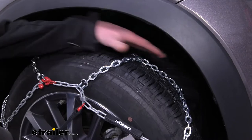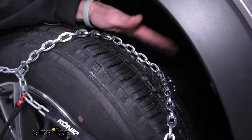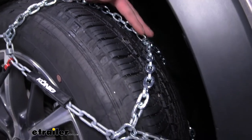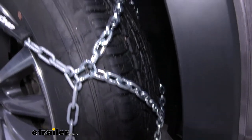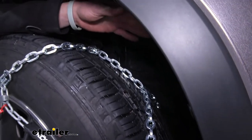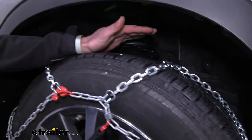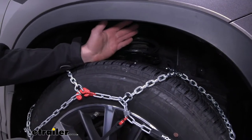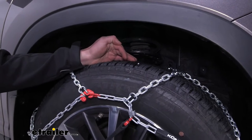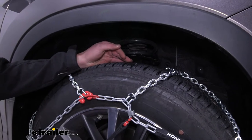These chains are going to be a dual-sided D-Link, made of a high quality manganese nickel alloy steel. We have a diamond pattern and cross chains, which is going to be great for turning and obviously starting and stopping. These are going to be a smoother ride compared to V-bar type chains, which are a lot more aggressive, and smoother than ladder pattern styles as well.